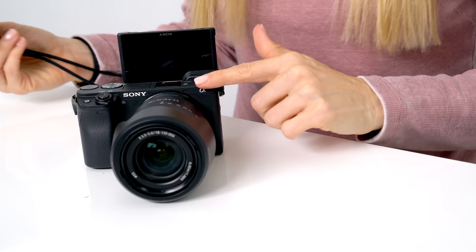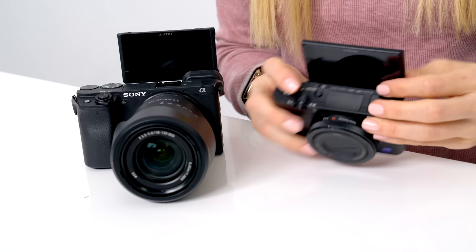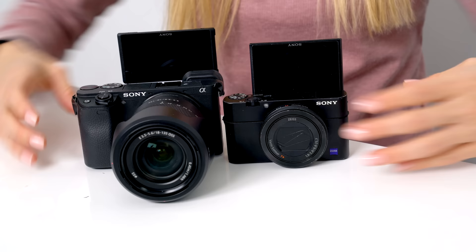This flip screen isn't entirely new to Sony. They have the RX100 Mark V, and as you can see here it has a very similar style. They basically just replicated what they did on the RX100 and attached that to the A6400.